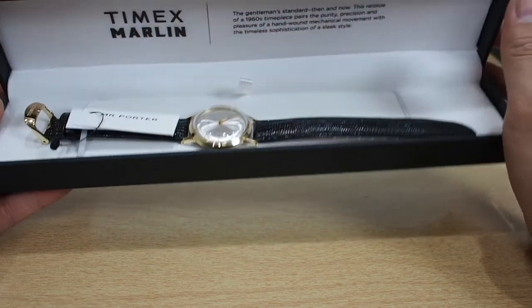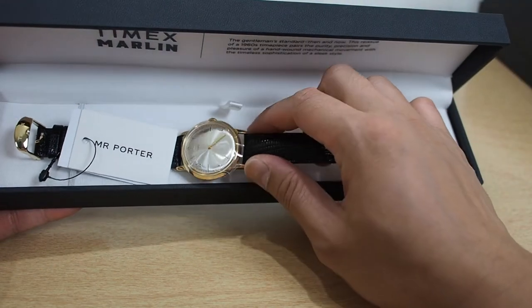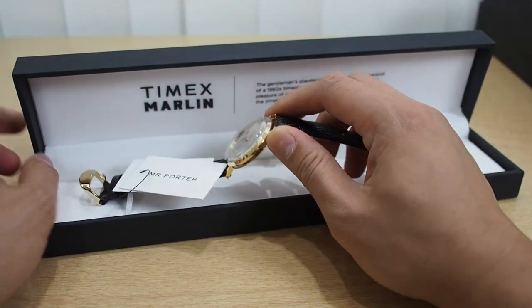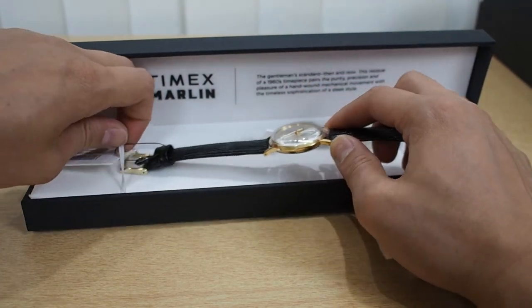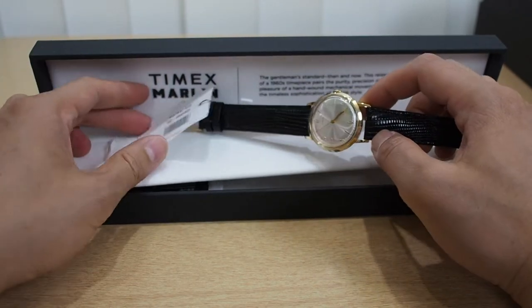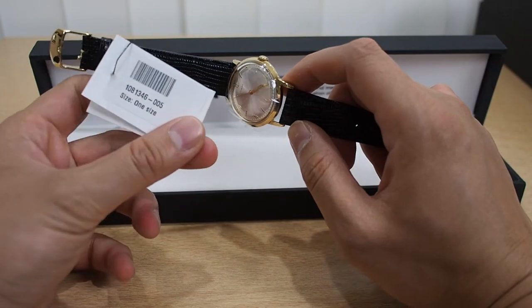It's basically a 1960s reissue: acrylic dome, stainless steel, genuine leather, stainless steel. I did get the gold because I don't have a gold watch, so I decided to get this baby. And here is your model number, one size, Mr. Porter right there with their tags.